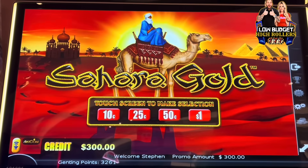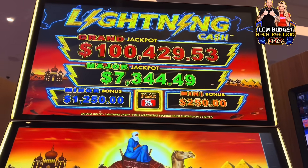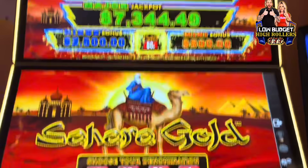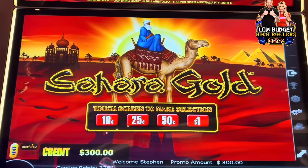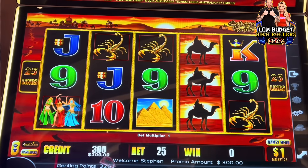What's up guys, welcome back to the How to Slop Play video. We got Sarah Gold — those are the progressives up there. Feeling the grand tonight guys. We got 300 bucks in with free play. Let's see if we can get it with 300.